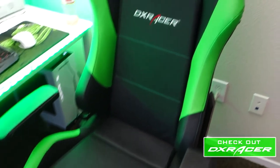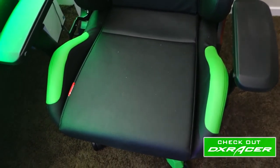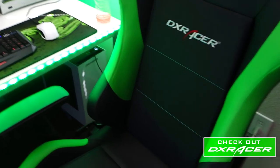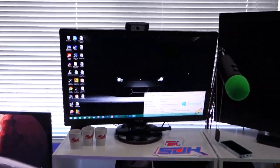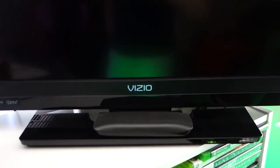Starting off with the DX Racer chair — got the black and green, it is badass. It can fit me, I'm a big dude, but it fits perfectly. I can recline, I can take a nap — I love the chair. Over here I have an Asus monitor for my computer, and then I play on a Vizio 32-inch TV.